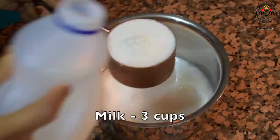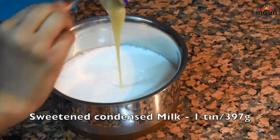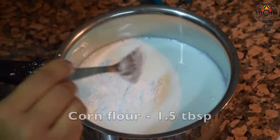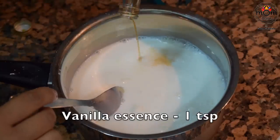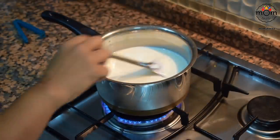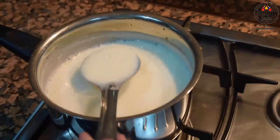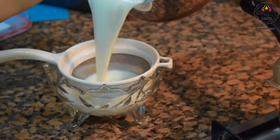Into another saucepan add 3 cups milk, then one tin condensed milk. To this add one and a half tablespoons of cornflour or cornstarch and one teaspoon vanilla essence; mix well. Place on medium heat and stir continuously or it will stick at the bottom. After 3 minutes reduce the flame to low and keep stirring until the mixture reaches a semi-thick consistency, then strain to remove lumps.